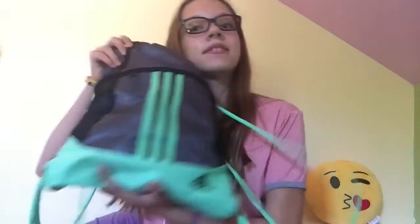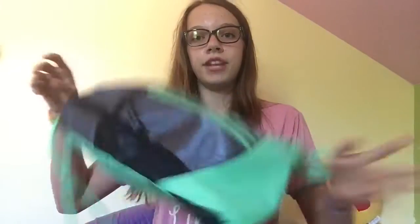Hello guys, it's Abby here and today I'm going to be doing a what's in my gym bag video. I didn't upload last week because I was camping with my mom, and I'm uploading on a Tuesday because I usually upload on Wednesdays — this week because I'm going camping with my dad.